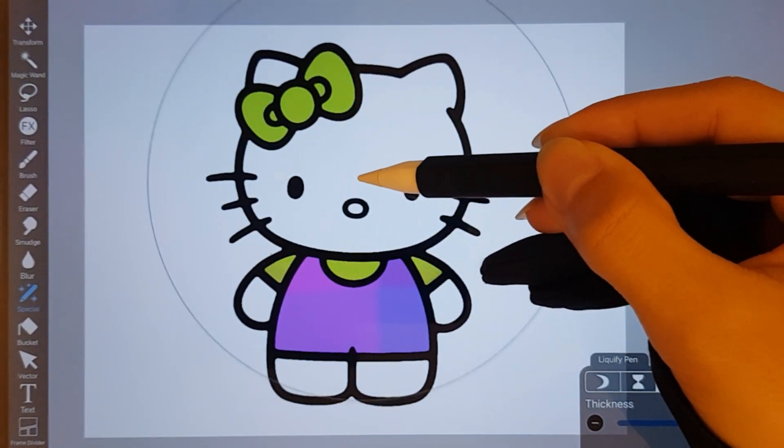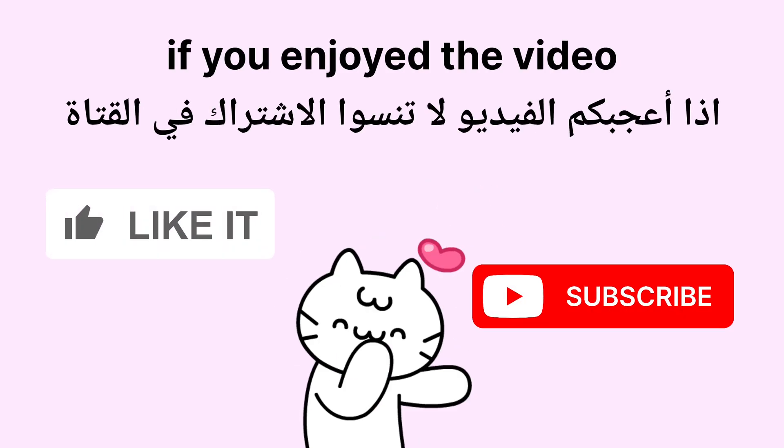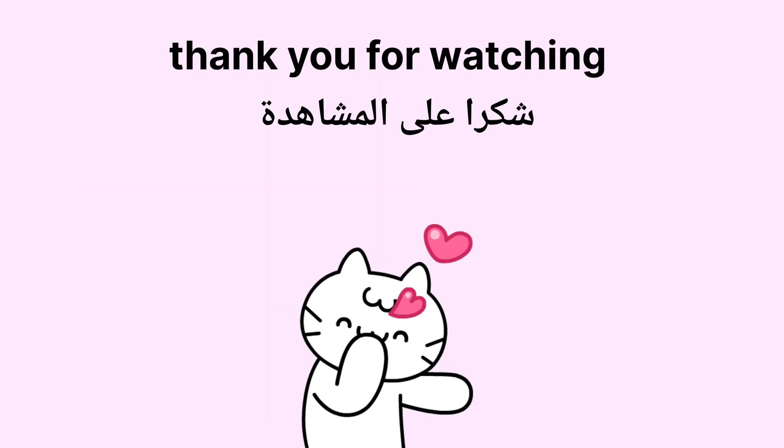If you enjoyed the video, leave a like and hit the subscribe button. Thank you for watching. Bye.